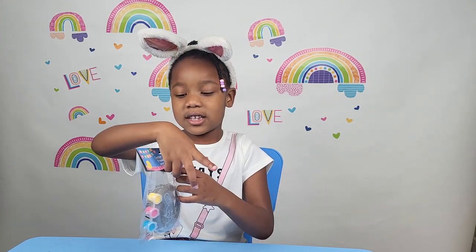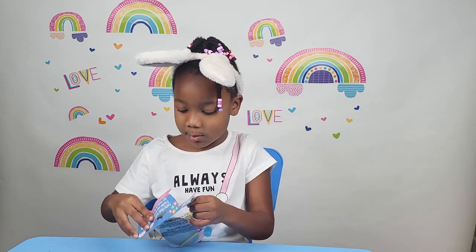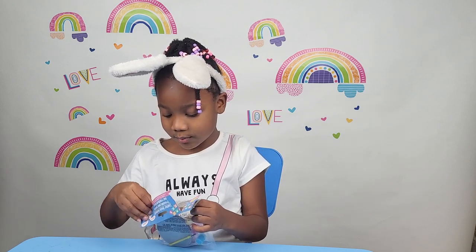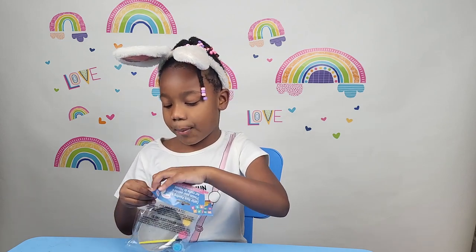And now let's open it! Come on everybody! Oh, buddy!